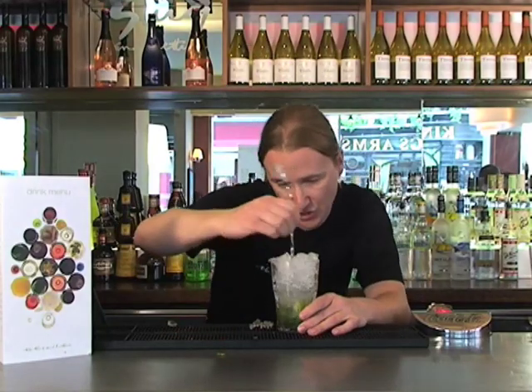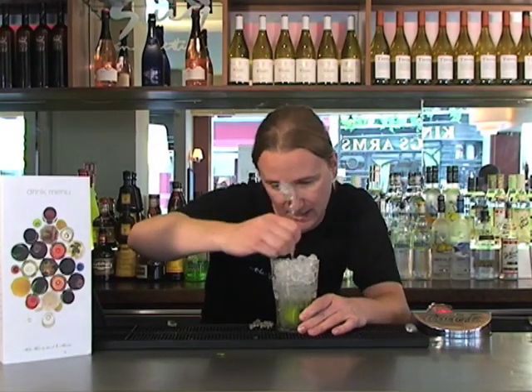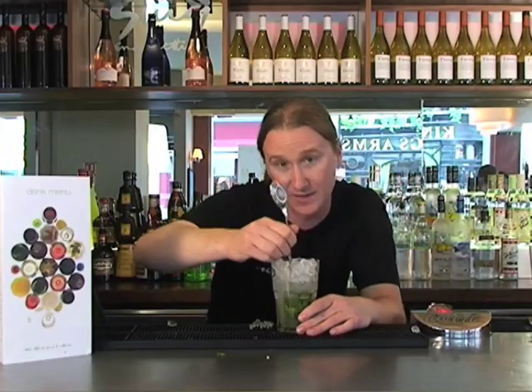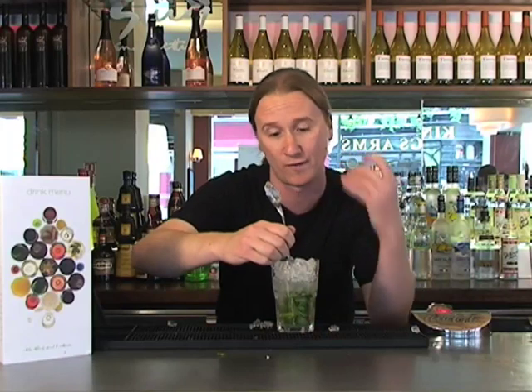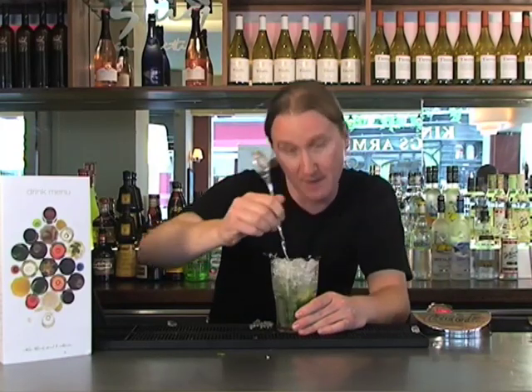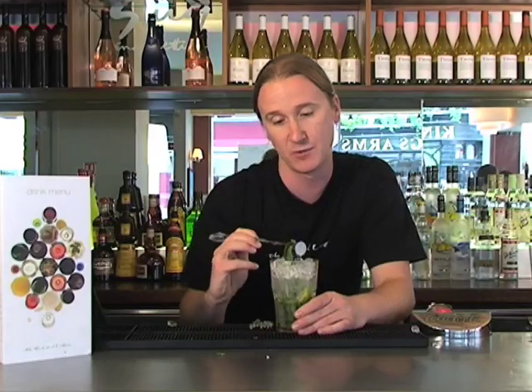Once you've got all your lovely ingredients into the glass, you're going to start churning that rum, that sugar, that mint through the glass. With the crushed ice, it breaks down so quickly that it waters down the drink a bit, making it a really tall, refreshing drink.